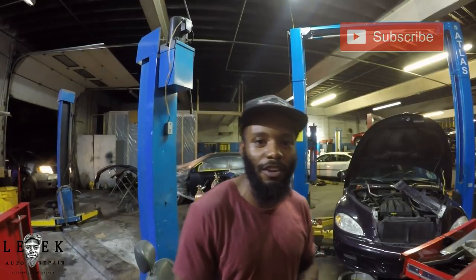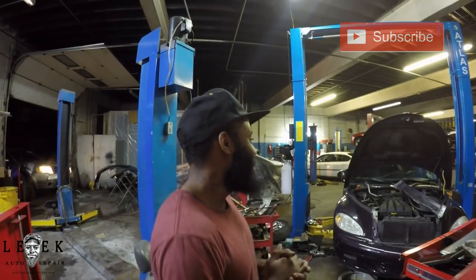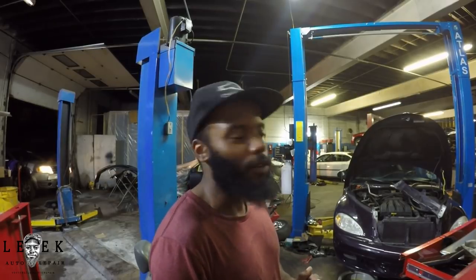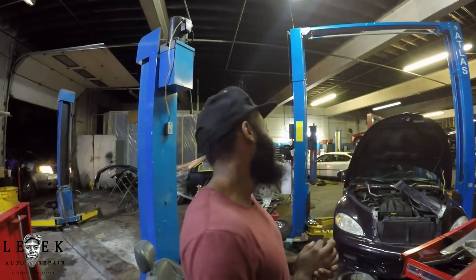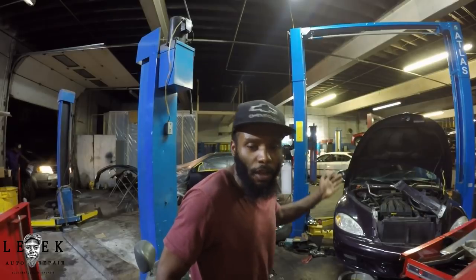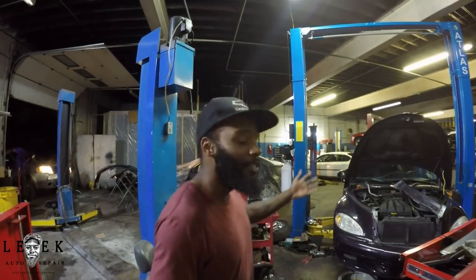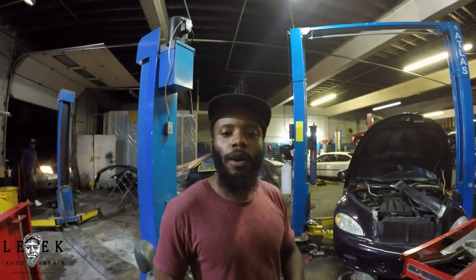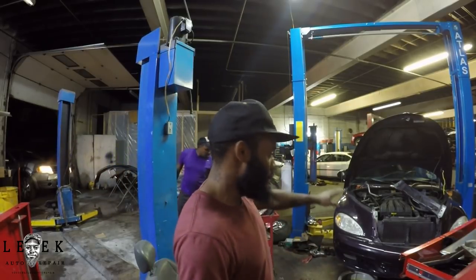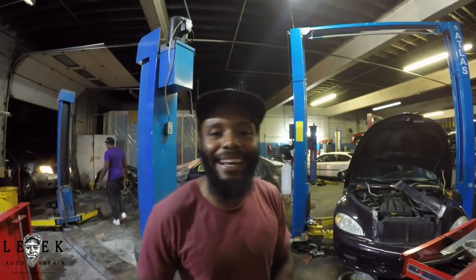Leak Auto Repair, I'm signing out. Make sure you hit the subscribe button — any questions, comments, or concerns, leave them in the comment box. This particular timing job is for this car specifically. This method is particularly for the 2004 PT Cruiser with the 2.4 engine. If you've got a Chrysler PT Cruiser with a 2.4, this video is for you.